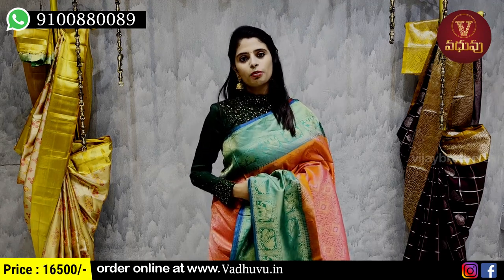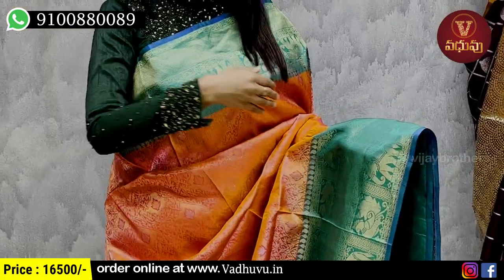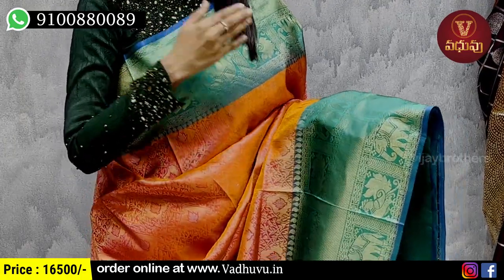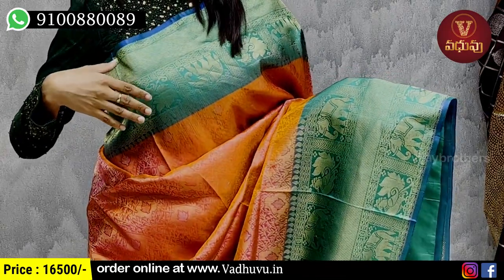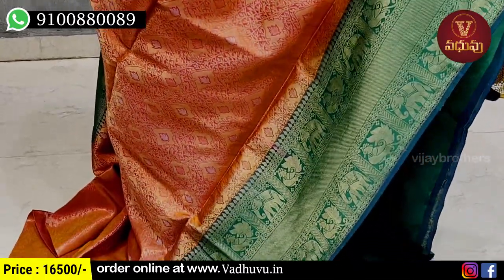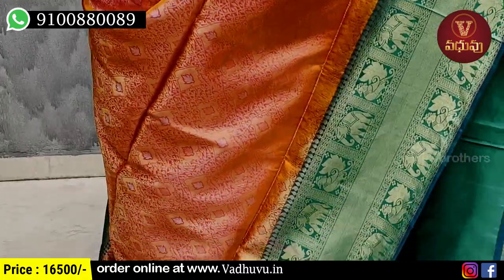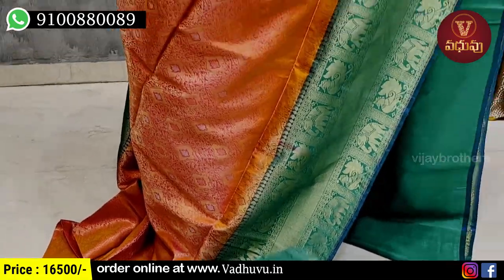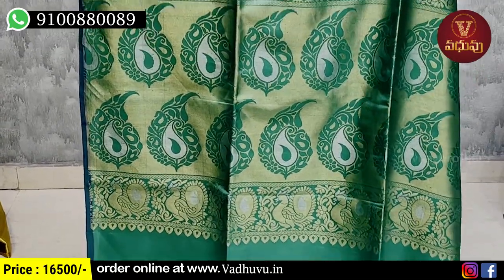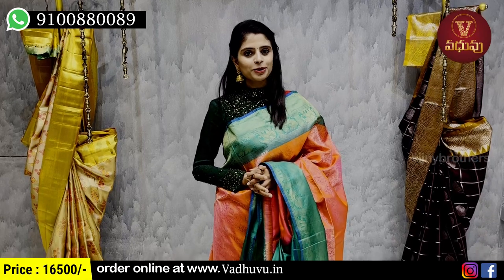Next combination is orange with sea green. Both sides border is 5-6 inches with a double border on the inner side. Neat golden zari weaving with a checked pattern — and in these checks, elephants and peacocks are woven. The body part has orange and pink colors with golden zari weaving and a creeper pattern with leaf highlights. The pallu is contrast with complete golden zari weaving, tassels attached, and a contrast blouse. Price is 16,500 rupees.